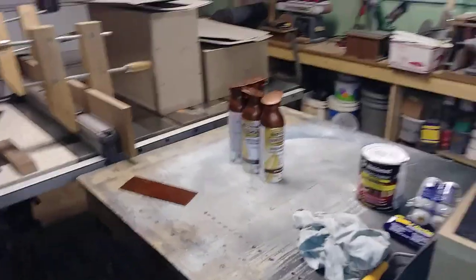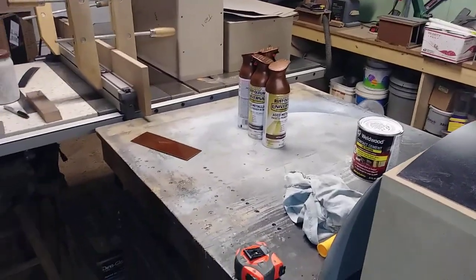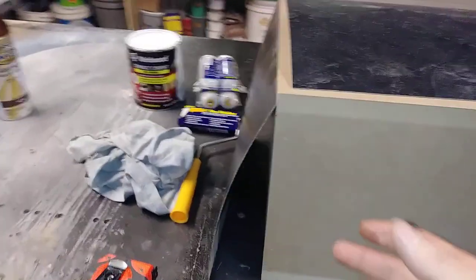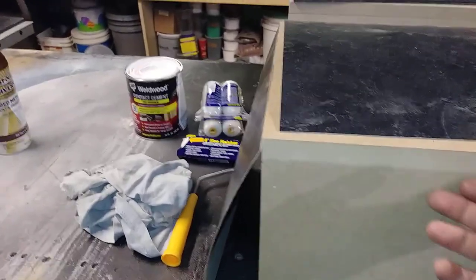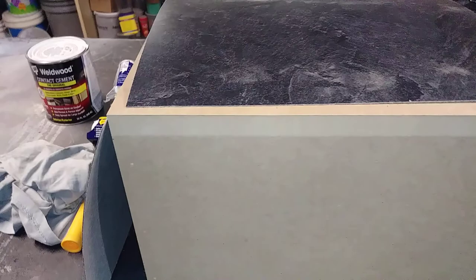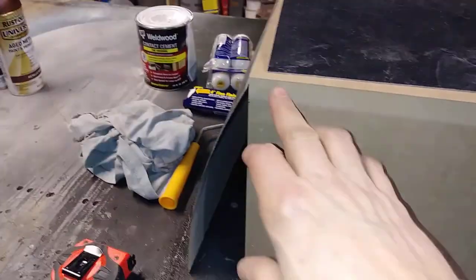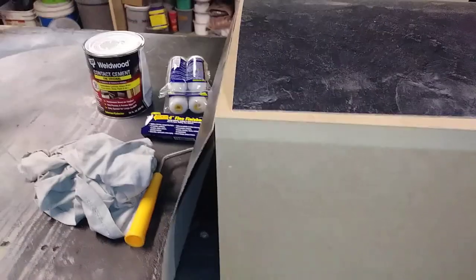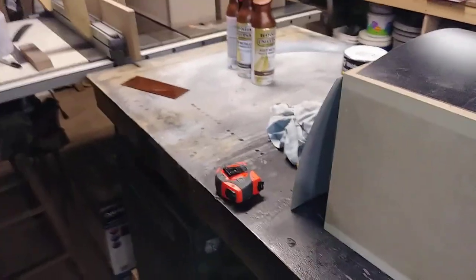Hey guys, Shawn here, another quick update on these speaker boxes I'm building. There are 101 ways to paint MDF — everybody has their own thing. Some guys do a wood glue wash mixed 50-50 with water and then paint over it to seal the pores. Some people use shellac, some use sanding sealer, some use a ton of primer, some use Bondo or a glazing putty to help fill in the end pores.